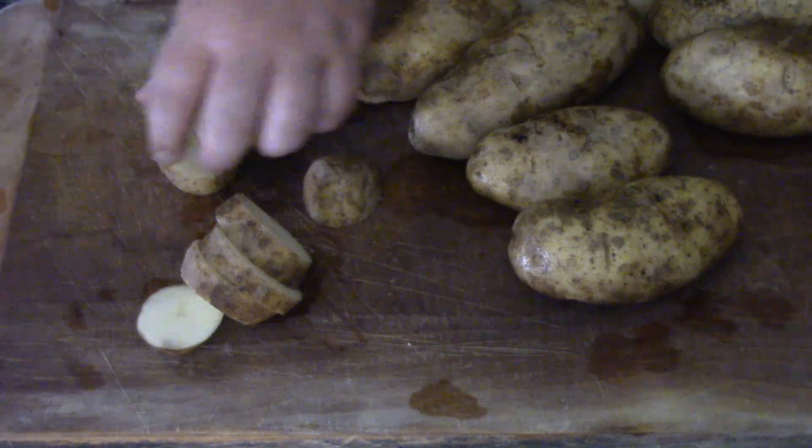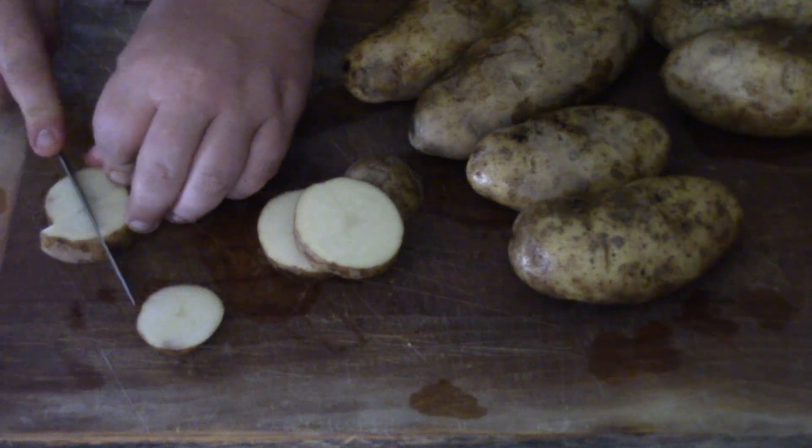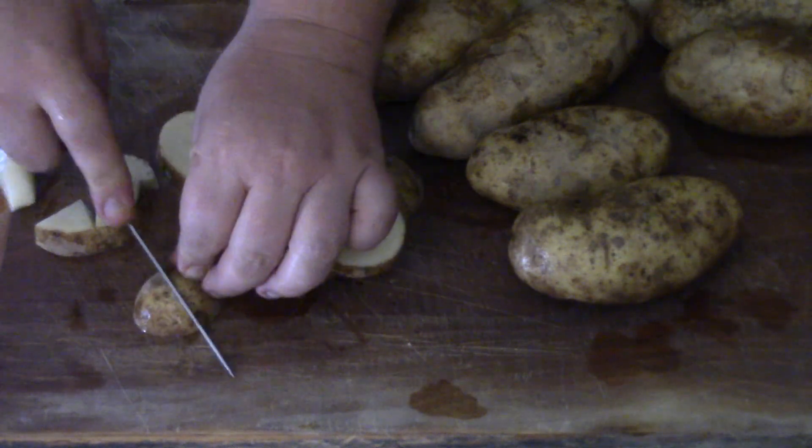Get your potatoes, wash them off. I'm going to leave the skin on mine because I like that extra texture. You can peel it if you want to, but I don't have time for that.